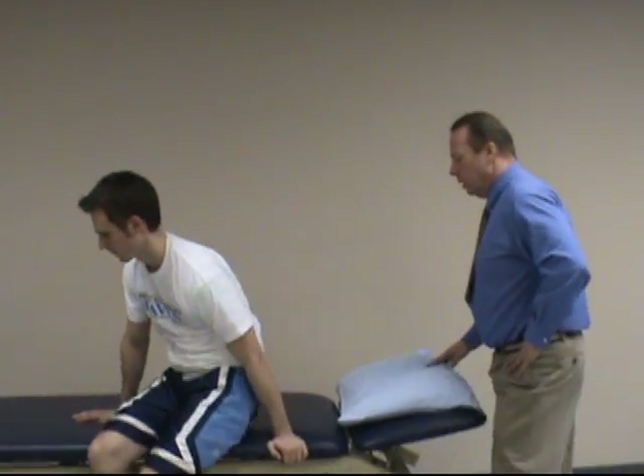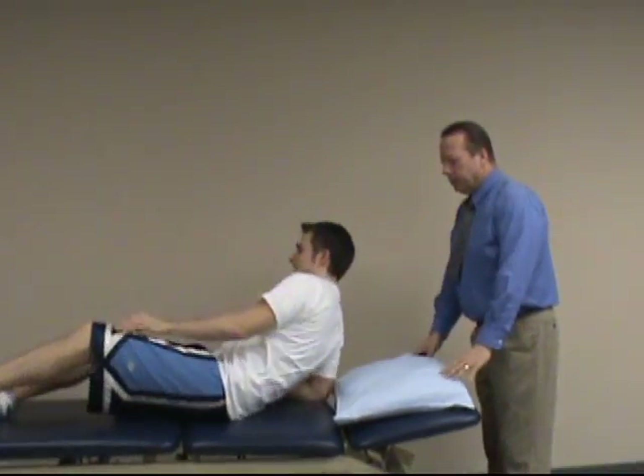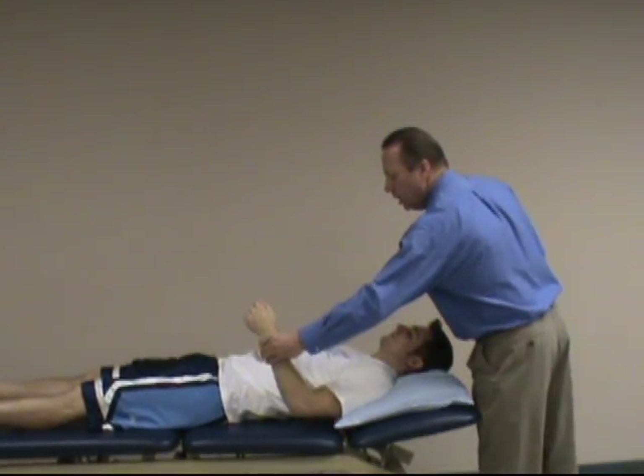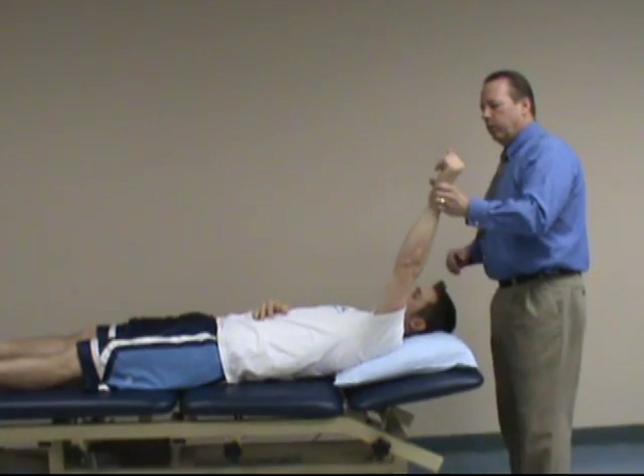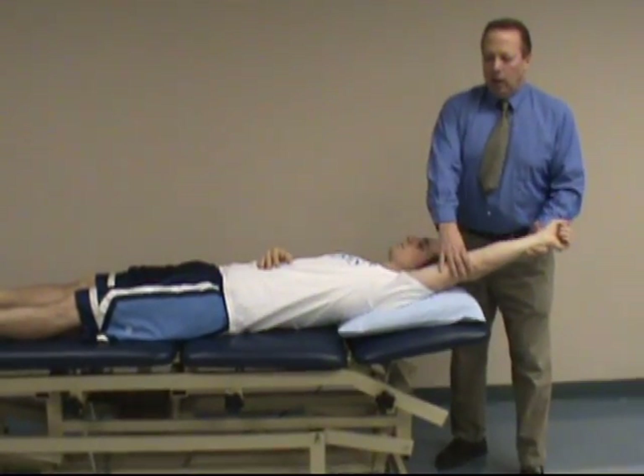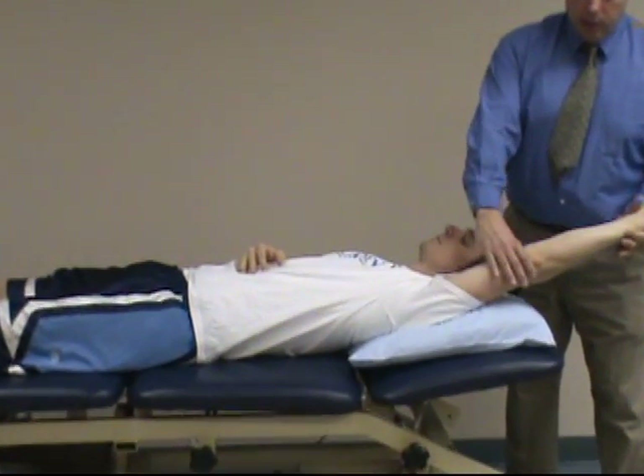We start with the patient in a supine position. If the patient is laying on his back, you'll take the patient's wrist. Make sure you start with the shoulder in external rotation, and then you're going to grasp at the wrist and the forearm.